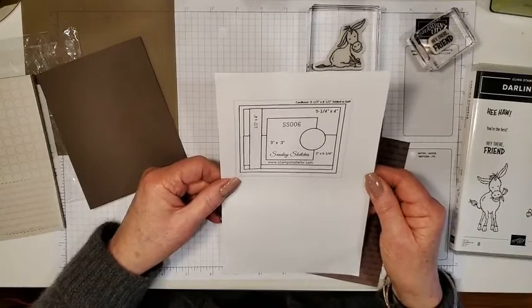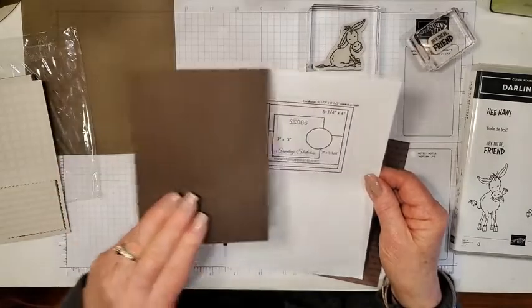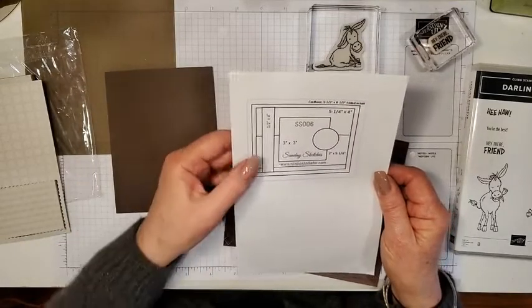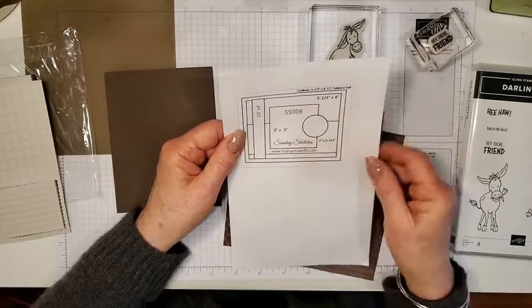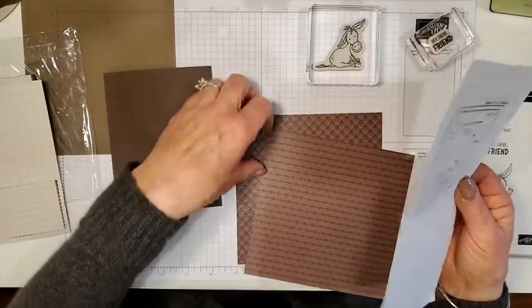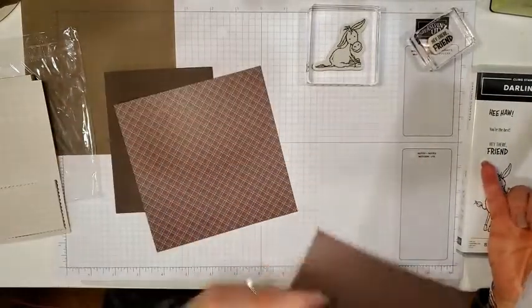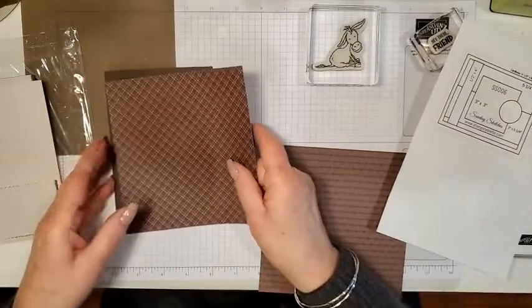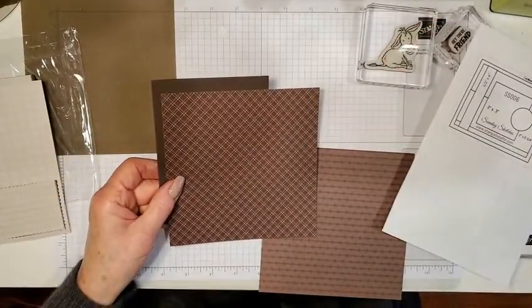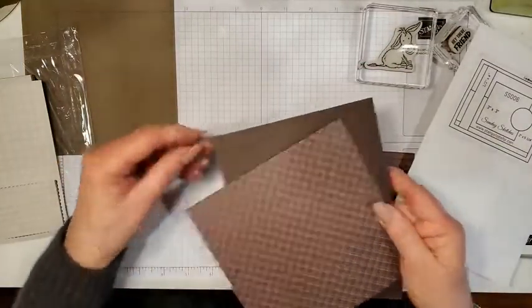Let's take a look at the sketch. We've got a card base five and a half by eight and a half, folded in half — that's what I've done with the Early Espresso. Then it looks like it has a five and a quarter by four standard layer on top. I think I'm going to use this plaid paper. These papers are all double-sided so you get four patterns, which is really cool. I think I'm going to cut this four by five and a half.